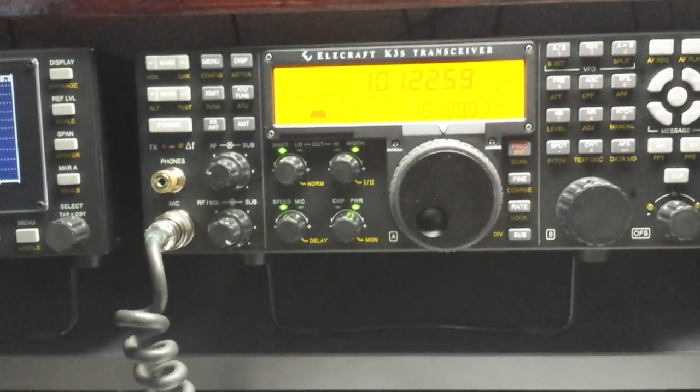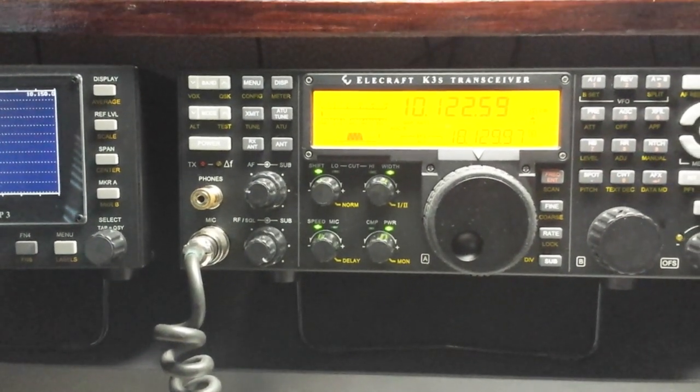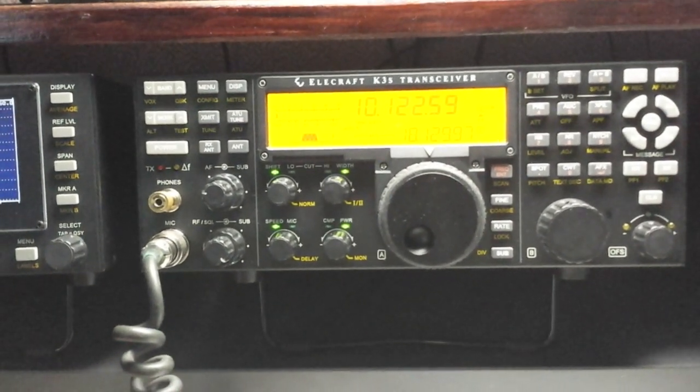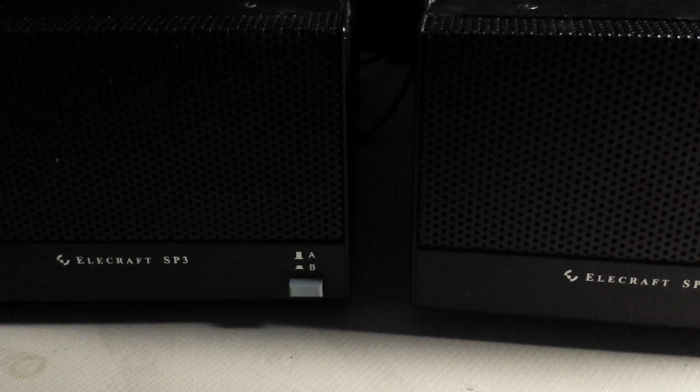AGC is set to slow, which is the same on the other one. The filter is set for 450 Hz — we do have the 500 Hz crystal filter in this one. No noise reduction, so everything should be about the same. Audio gain is set about the same and RF gain is turned all the way up on both. We have two identical speakers, both Elecraft — the one on the right is connected to the K3 and the one on the left is connected to the 7300.